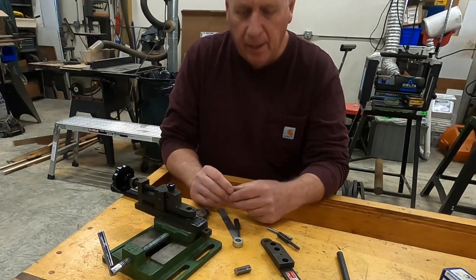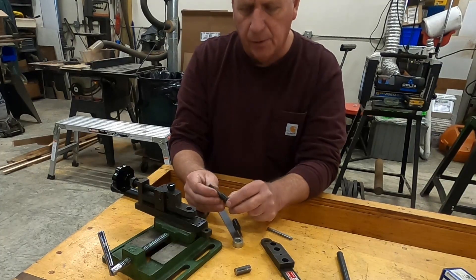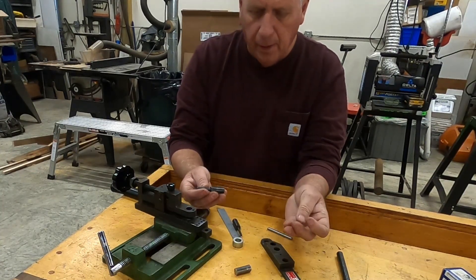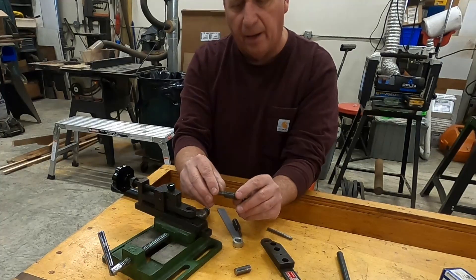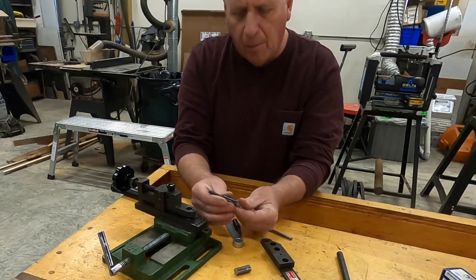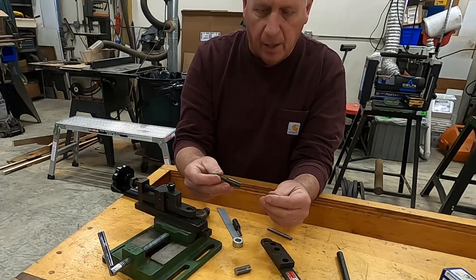Welcome to my channel, my name is Brian and today's project is going to be making replacement pins for this mini compact bender. The dies I have here have been bent and have a lot of nicks, and I'm not sure if you can buy these from the vendor. So what I decided to do is try to make my own.